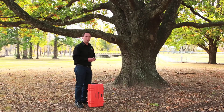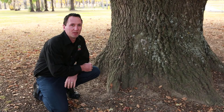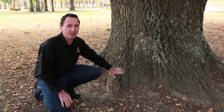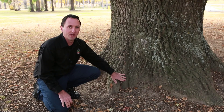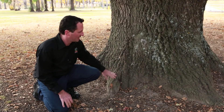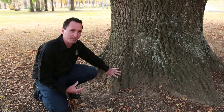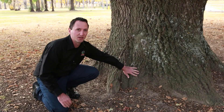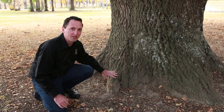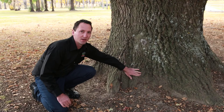The first thing we want to do is select where we're going to sample on this tree. We can take a measurement at any layer, but the best place to take a tomographic measurement to detect for decay is towards the base of the tree — about 10 centimetres above the ground surface. You'll also note this tree is not a nice round tree; we have some trunks coming out and some indents in the trunk as well. The best place to put sensors is one on an area where it's coming out and one on an area where it's going in.